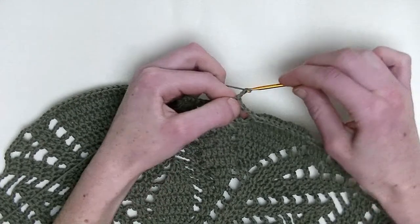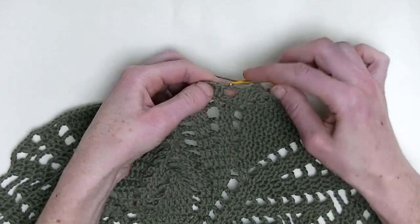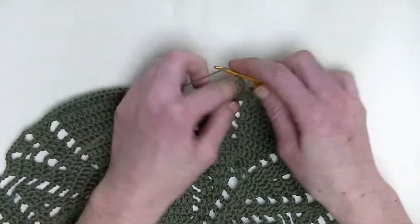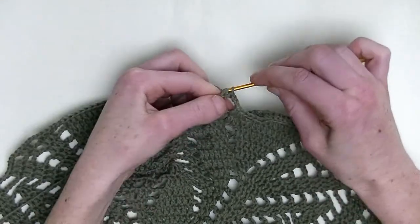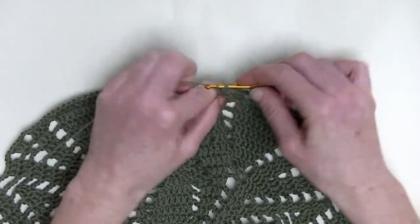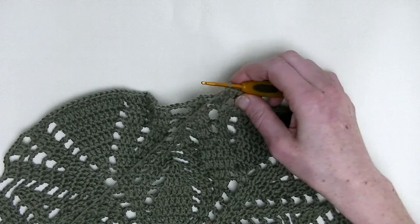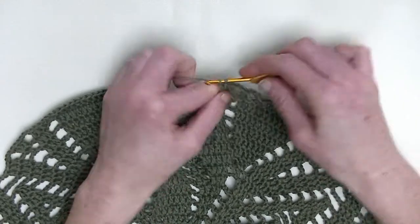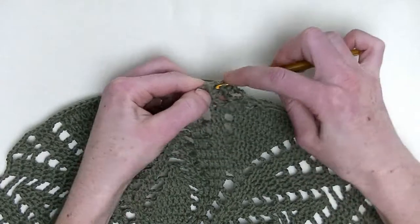Now, chain three. In the first stitch, you make two double crochets — this is the first and the second. In the next stitch, you make one double crochet. And the stitch after, you'll make two double crochets — so it's number one and number two.